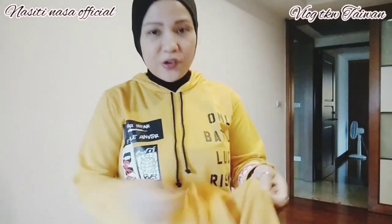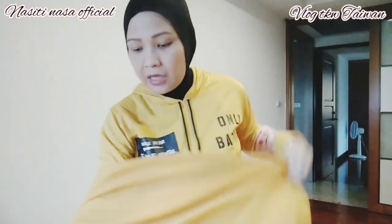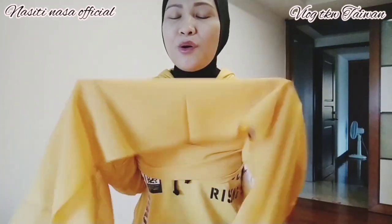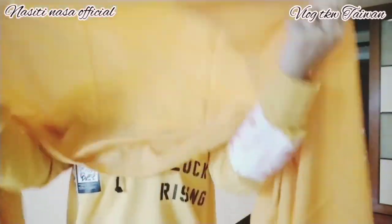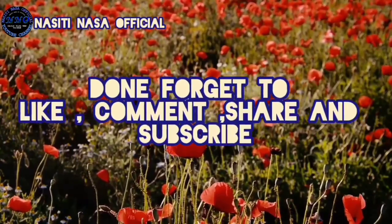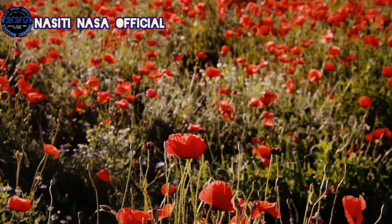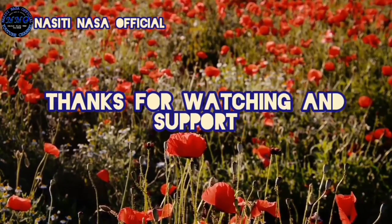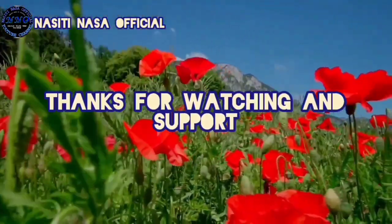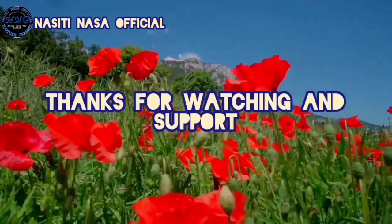Untuk meneruskan konten yang selanjutnya, saya akan pakai yang kuning. Oke guys, mungkin itu saja yang dapat aku review kali ini. Ini adalah hijab pemberian seseorang yang kemarin aku unboxing. Oke teman-teman, see you di next video, bye bye!